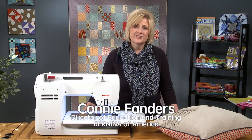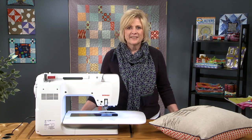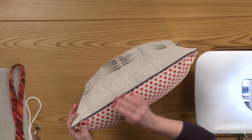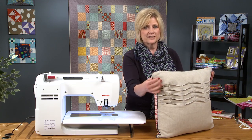Hi, I'm Connie Fanders, and this is Quilter's Newsletter Machine Quilting Tips and Techniques with Bernina. In the previous episode, we showed you how to make piping. In this episode, I am going to show you how to insert the piping into your quilted projects.